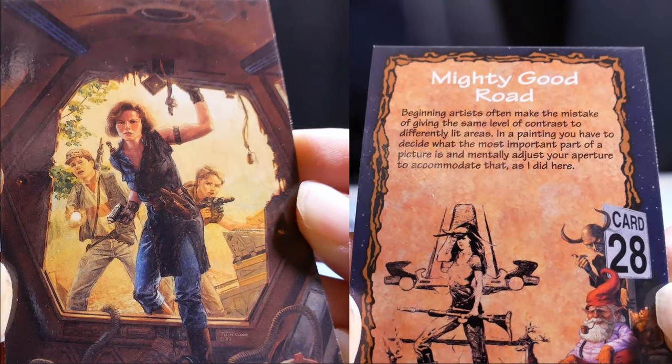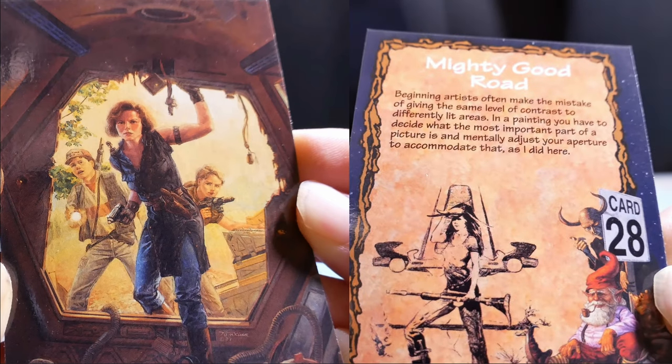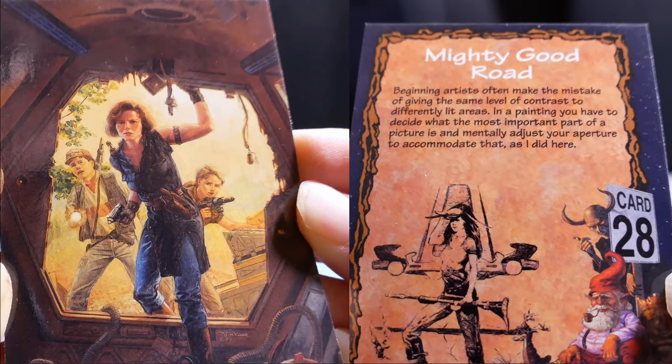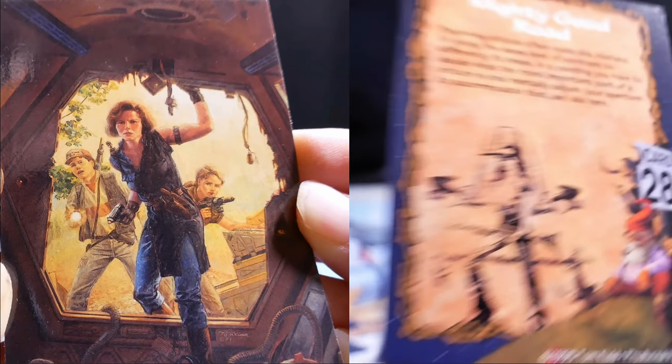Mighty Good Load. Beginning artists often make the mistake of giving the same level of contrast to differently lit areas. In a painting, you have to decide what the most important part of the picture is and mentally adjust your aperture to accommodate that, as I did here.